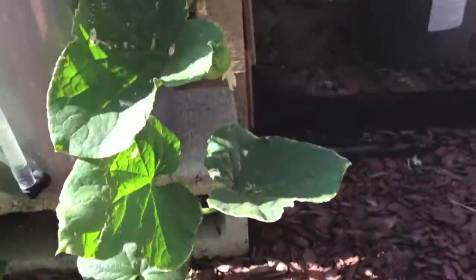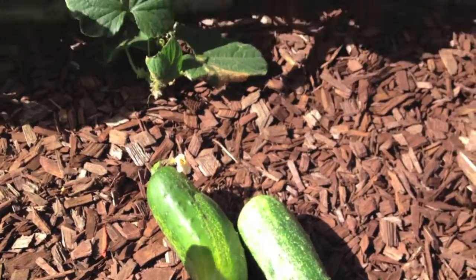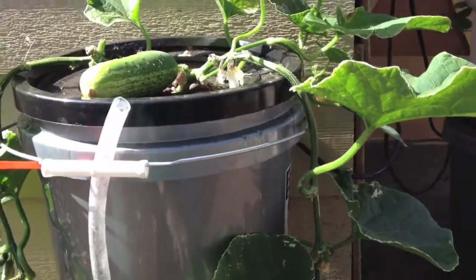So I'm gonna go ahead and snip these two off. We'll take those inside and cut them open and see how good they are, if any at all, for my first cucumbers.